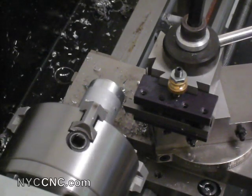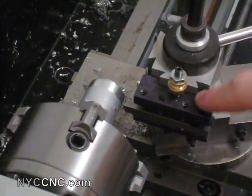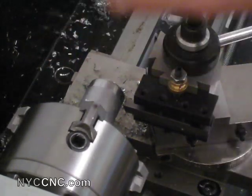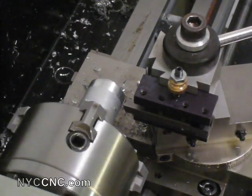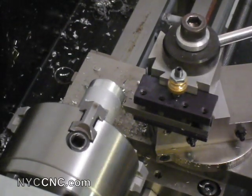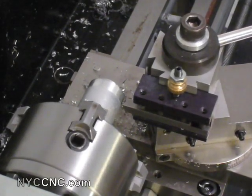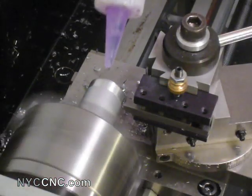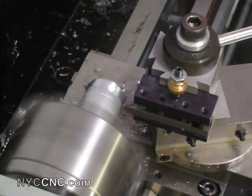I've chucked up my freshly ground tool in my A2Z CNC quick change tool post and it's on center line. I've got a piece of rough stock in here which I'm going to go ahead and apply a little coolant to and see how the tool works.